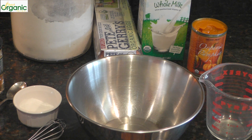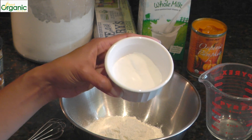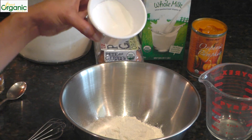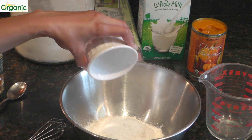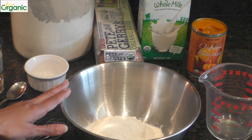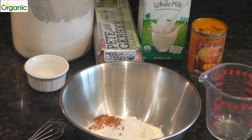Let's start with the dry ingredients. We need all-purpose flour, sugar, salt, baking powder, and baking soda. The exact measurements are on my website, bestorganicreviews.com. Ground cinnamon and some ground cloves.